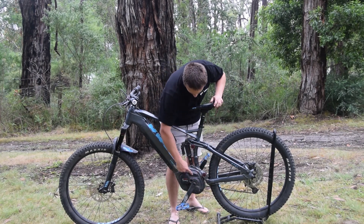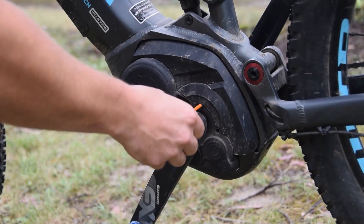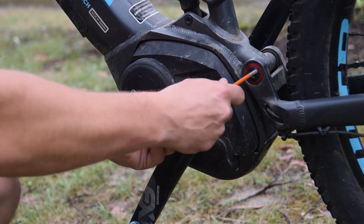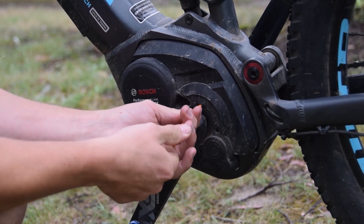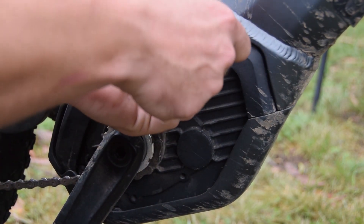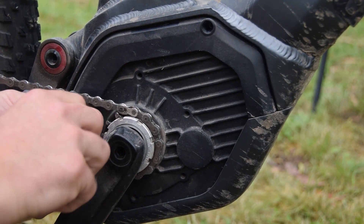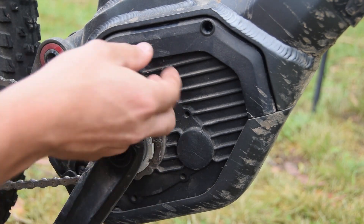We're going to take off this cover above the crank. You don't need to touch the crank arm on this particular model. All we've got to do is take off these Torx bolts. Then come around to the other side, take off this Allen key bolt up the top and then the one near the chain, and pop off this cover.